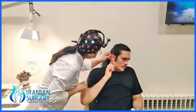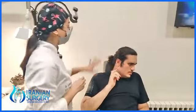Can I take a shower with this? Yes, your ears are okay, you can take a shower easily without any restriction.